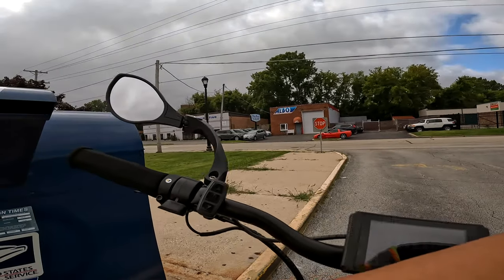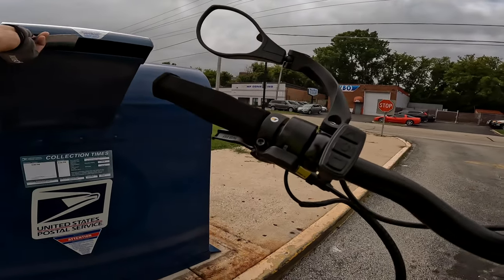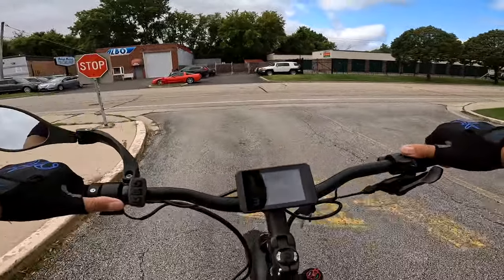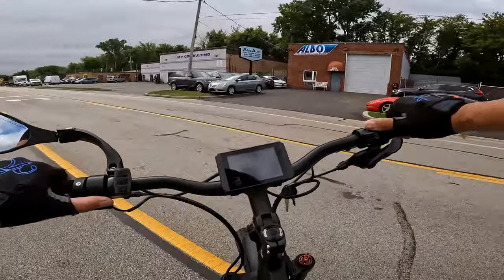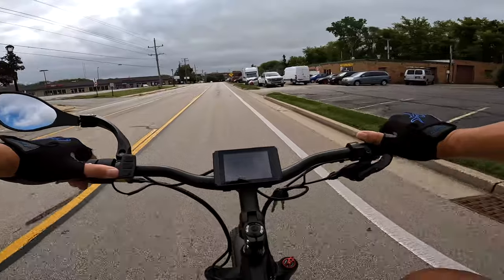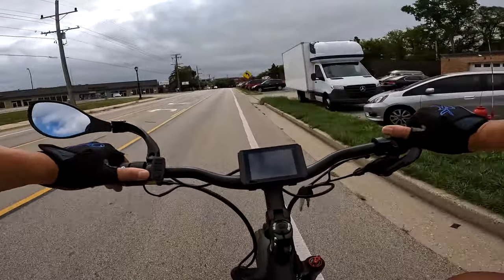Okay, so let's put this in the mail slot here. Being Labor Day, they're not going to pick up on this of course — it's just being put in to give me some place to go. So yeah, the torque sensor is definitely different. I kind of like it.